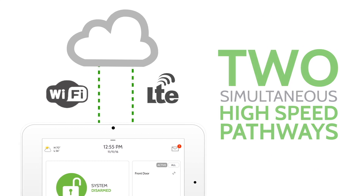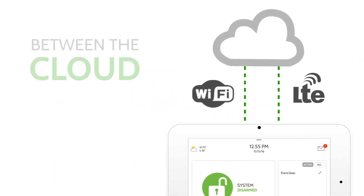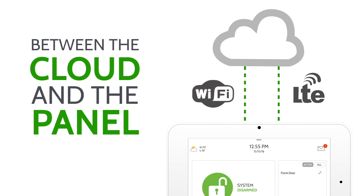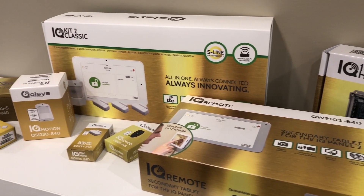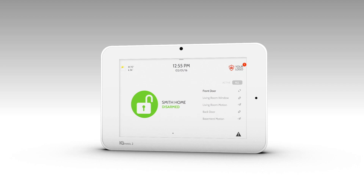The IQ panel uses the latest in LTE and Wi-Fi dual path connectivity to keep your system running fast, constantly connected, and up-to-date with the latest software upgrades. The IQ panel also puts security back into security with our S-Line encryption technology, protecting the signals being sent from the sensors to the panel from hackers or people who attempt to defeat the system.